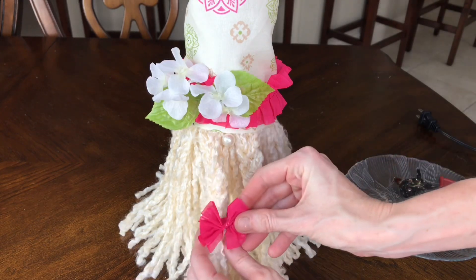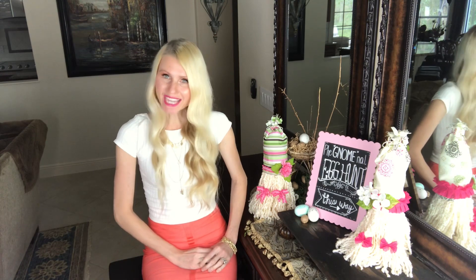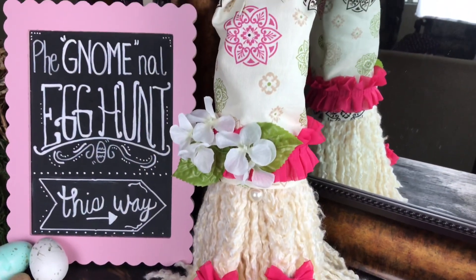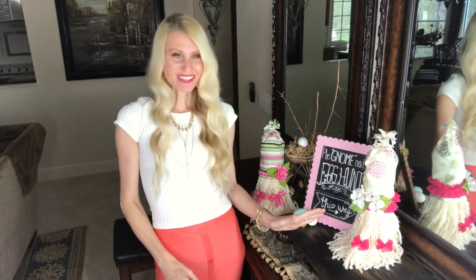If this is the first time you're visiting my channel, welcome! I'm Lisa. I do DIYs and home decor and post weekly videos. I would love to have you join me, so please subscribe.